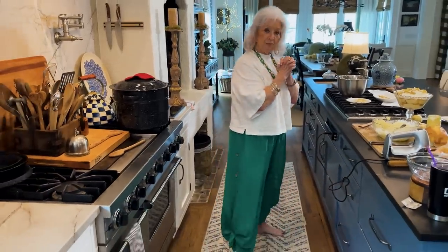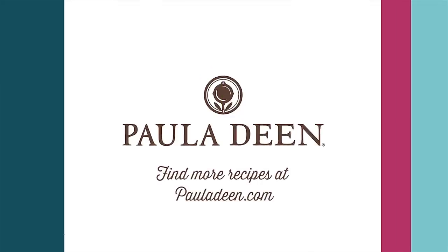Happy Easter. I don't think you'll be disappointed in this one for that special meal. Love and best dishes. Hey y'all, it's Paula Deen. Now if you enjoyed this video, be sure to like it and click the subscribe button as well as the notification bell to be alerted when I post a video. Love and best dishes, y'all.